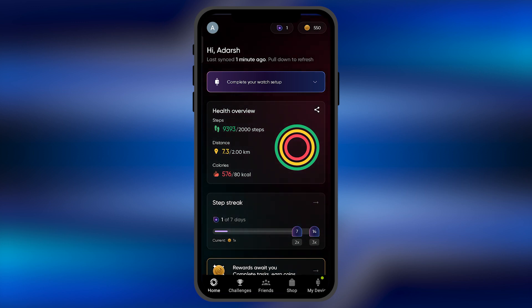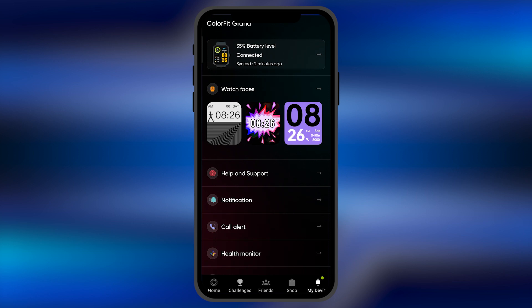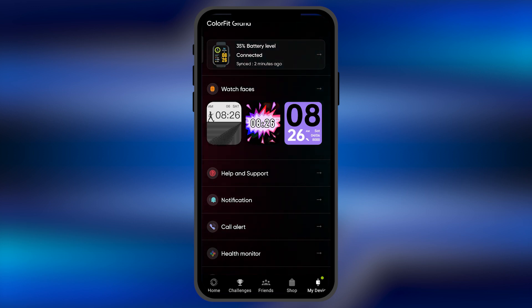At the bottom of this list you're going to find four or five options which are: Home, Challenges, Friend, Shop, and My Device. You just need to click on the option 'My Device' on the far right of this list. When you click there, this is the home page of your device.